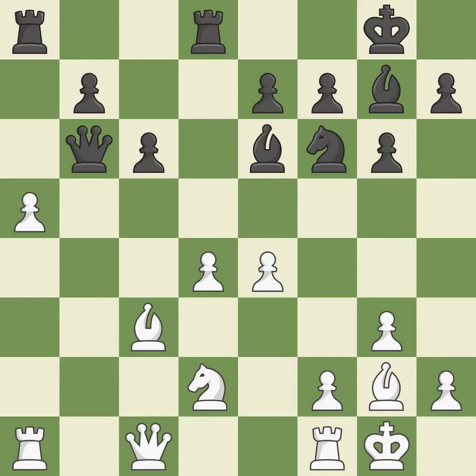This ignores an opportunity to threaten winning a pawn — it is an inaccuracy. This move puts the queen on a safer square. This threatens to reveal an attack on a pawn — it is best.